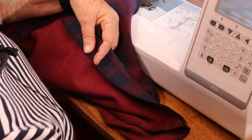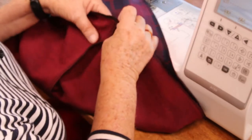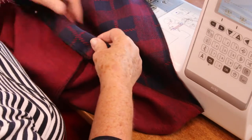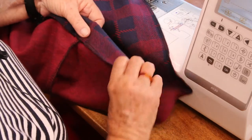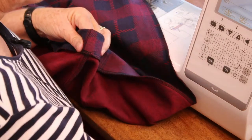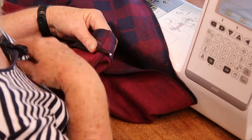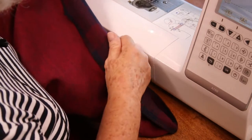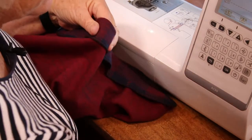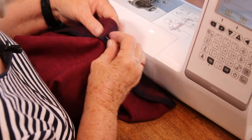I wouldn't put anything less than maybe a two and a half centimetre hem on this dress, because it cries for a wider hem. Not a fold over, not a one centimetre double fold, or a two centimetre hem — I think that would just spoil the whole effect of the garment.